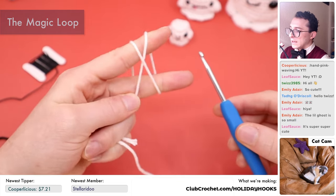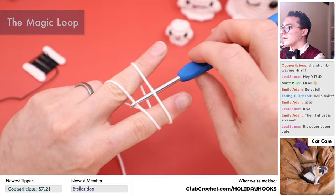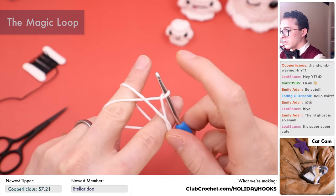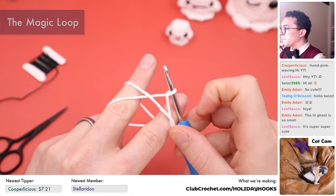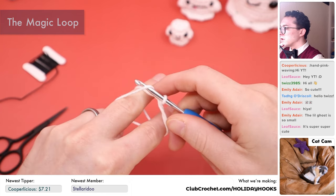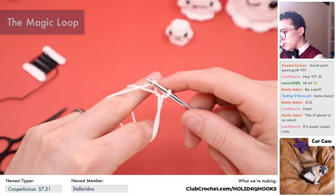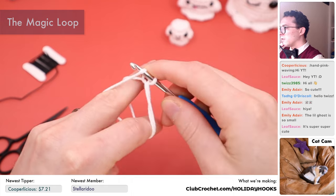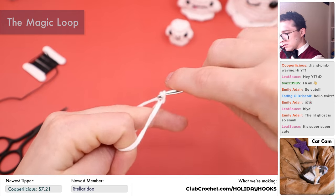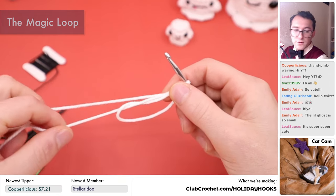Take the end attached to the ball and the tail end and tuck them between your ring and pinky finger. Take your crochet hook, go under that first bar, and hook onto the second one. Pull that second bar under the first one and loop it to create a loop on the end of the hook. Go over the first bar, hook the second one, then yarn over and pull through the loop on the hook with a twist and scoop. That creates a chain stitch.